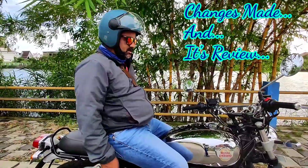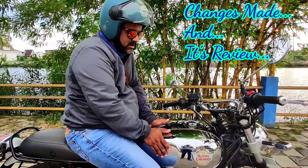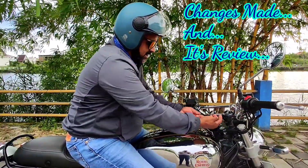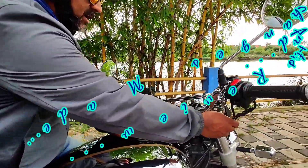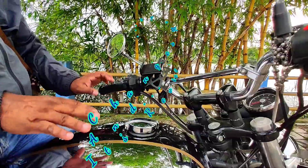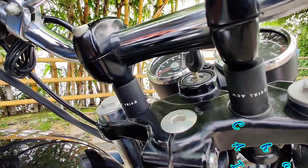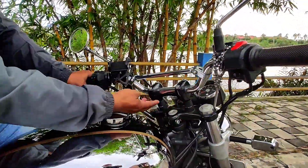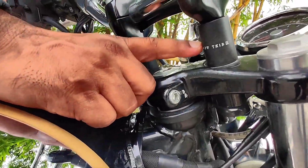The second change is the handlebar risers. Whatever is available in the market, handlebar risers all come in one-inch size, that is 25mm. Nowadays you also get ones which are slightly bent towards you, but the issue is you have to reroute your accelerator and clutch cables, which means removing the tank — I didn't want to do that. So I went with a company named ADB Tribe, a Mumbai-based company that makes premium accessories for the Interceptor and various other motorcycles. This one is 45mm — one and a half inches — so it has increased the height by one and a half inches. Earlier I had a one-inch riser but I've now changed to the one and a half inch.